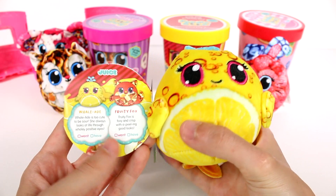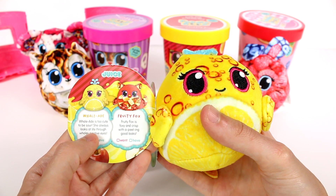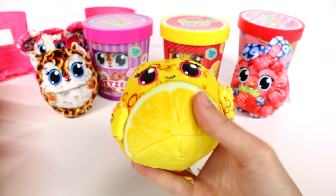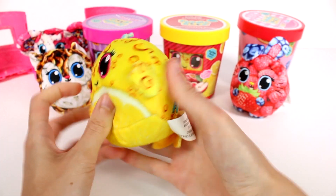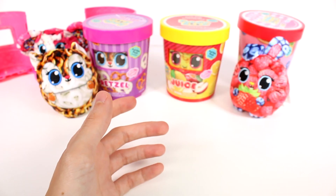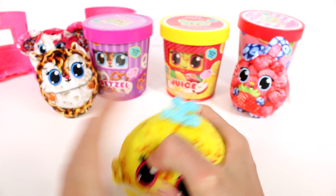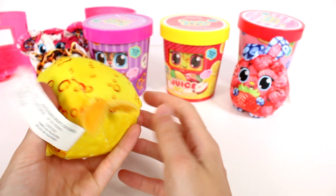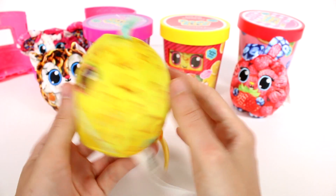This one is so cute — it's a little lemon something. This is Whale Aid. Oh, she's a lemonade whale! Whale Aid is too cute to be sour — she always looks at life through whaley positive eyes. The other one's an apple one that you can get. Oh my gosh, let me smell her. She smells so good, like lemons. And she feels like juice — listen — like she has juice inside. Obviously fake juice; I don't want you guys to think that's real food inside these things. They're fake products, but they feel like it — it's crazy. I really love the water blowing out of the blowhole up here. This is just really amazing.